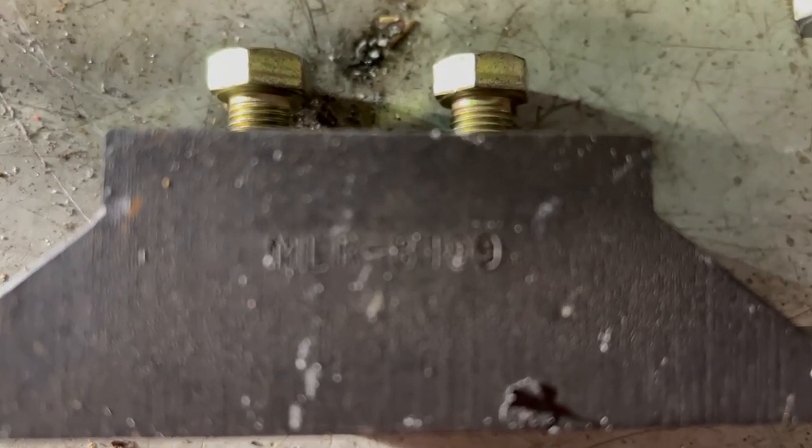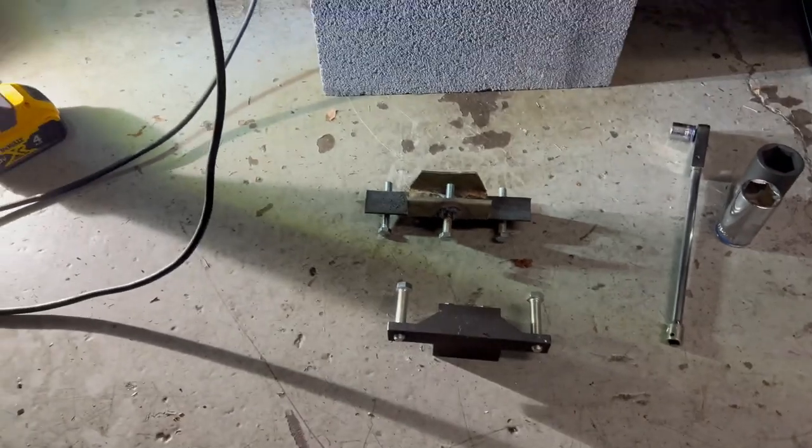Still, it's a solid piece of steel. Miller 8199 — that's what you need to make the camber adjustment.